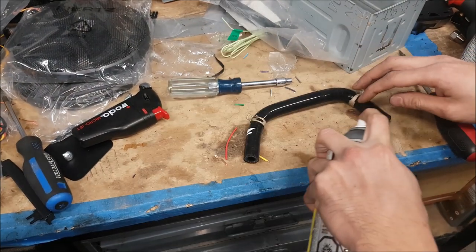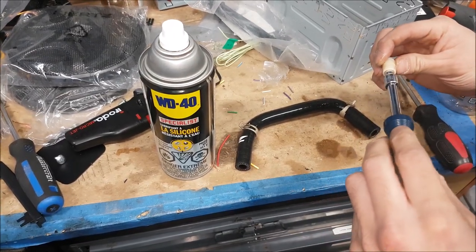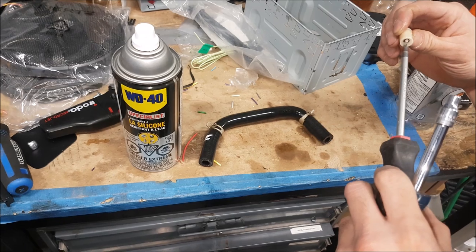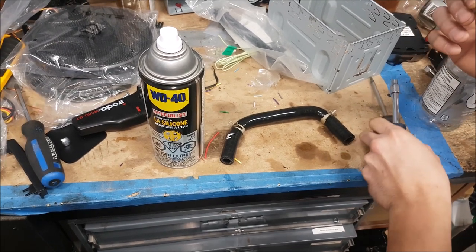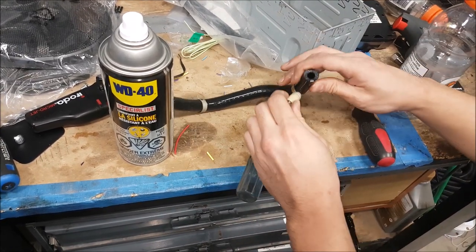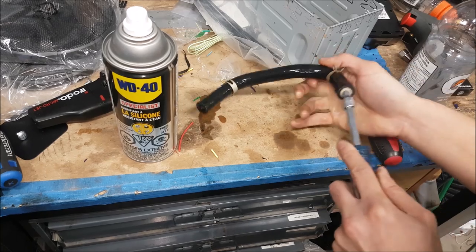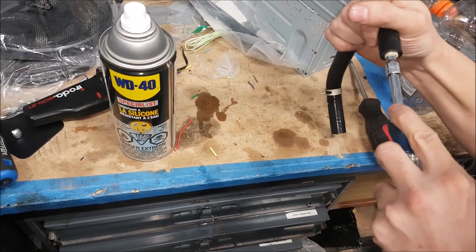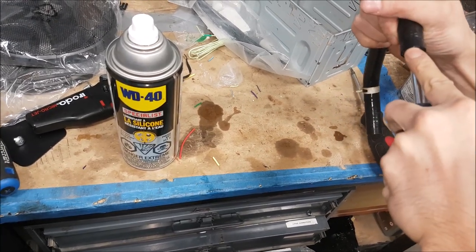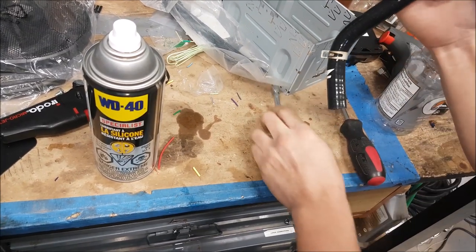So a silicone lube. I don't want to damage this because I have to pretty much shove it in. I'm using a 3/16 socket because it fits in here perfectly and I can create a lot of surface area. I was looking at my Robertson, but the problem is you're going to wreck the valve if you push on that. This way I don't push on the valve — I'm pushing on the structure of it. Then you're just going to take your time and shove it in there. Be careful because if the socket goes in too far it might get stuck.